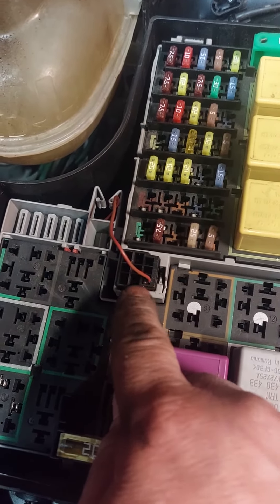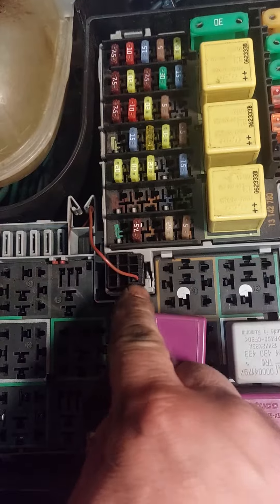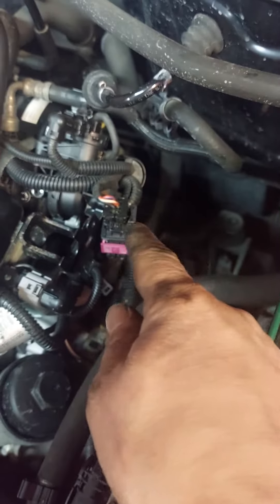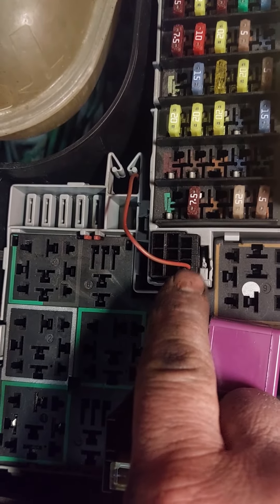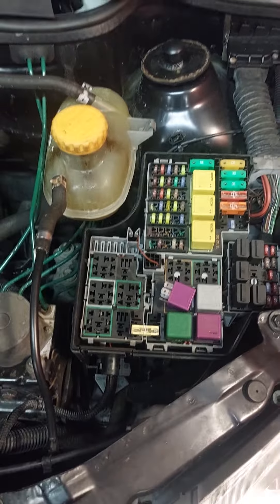Now I fixed it and the problem is done. You can take this out, clean it, scrape it a little bit, and it will work again. This cable goes underneath straight to the ECU — it's here, behind here. This was the problem. Open this socket, clean it, put it back, and it works again.